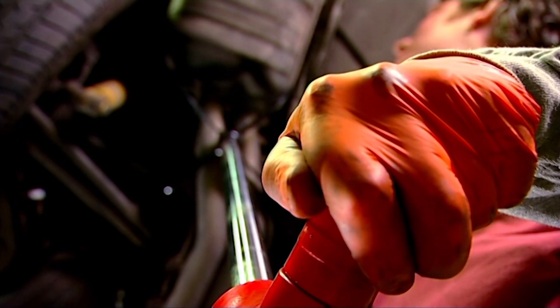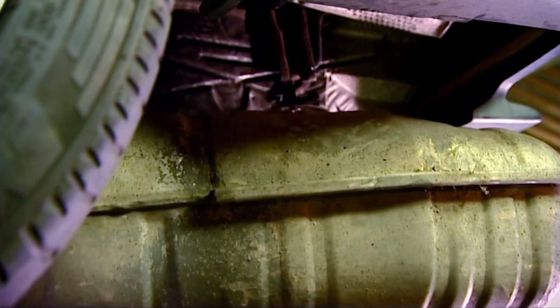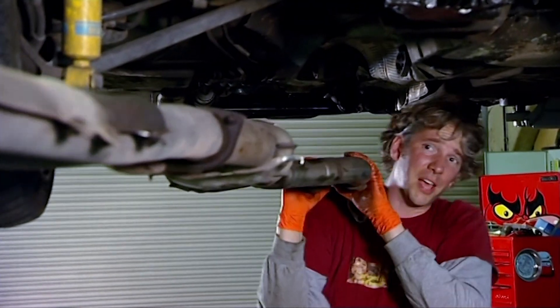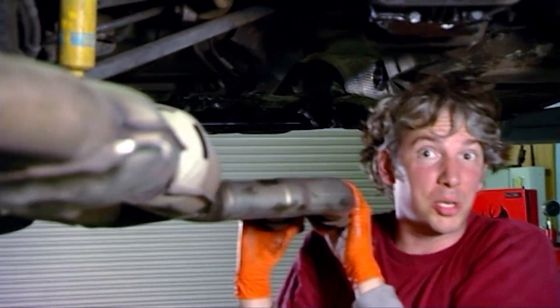A transmission jack is designed for just this kind of job and it lowers the exhaust perfectly out of the way. This is heavy — you can really feel the German quality.